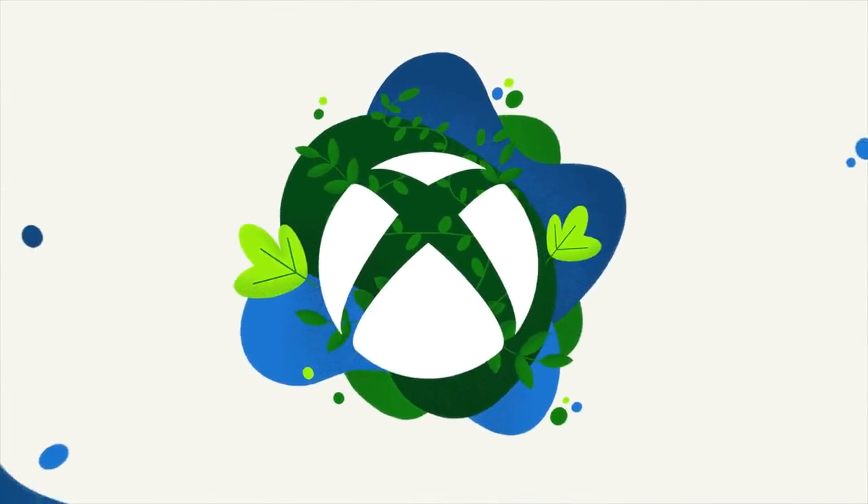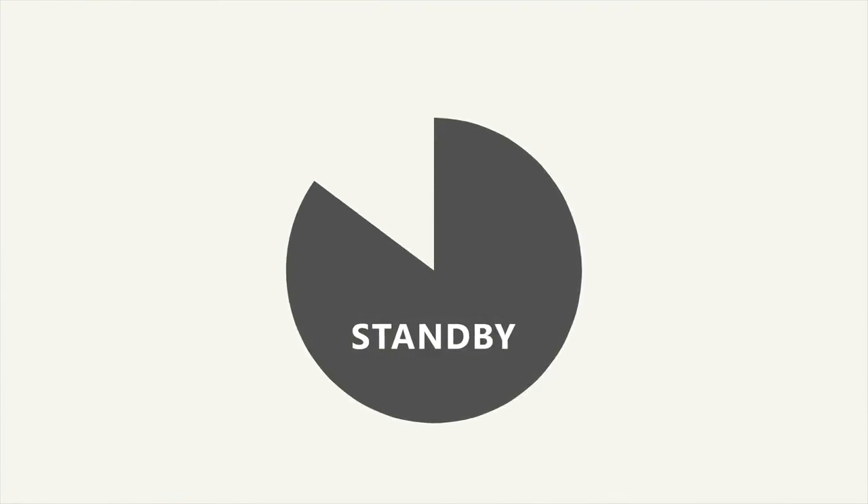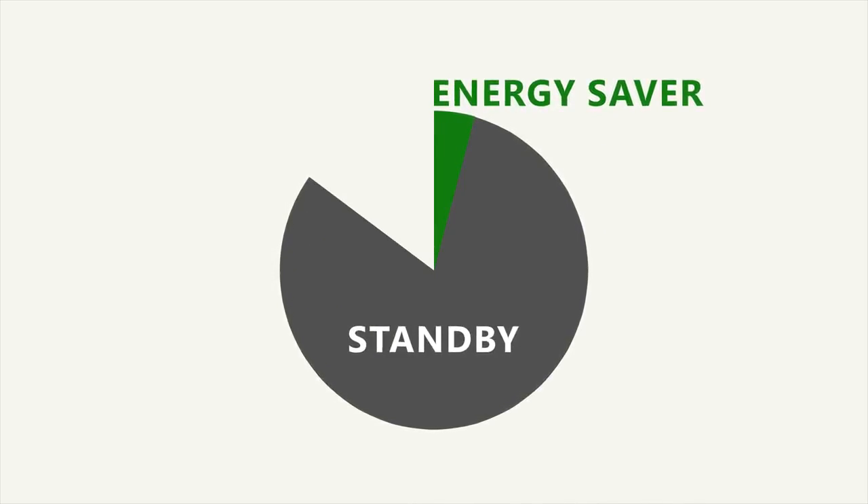Did you know you can reduce your environmental impact by simply changing the power setting from your Xbox console to energy saver mode? Energy saver mode uses about 20 times less power than standby mode when the console is not on or updating.